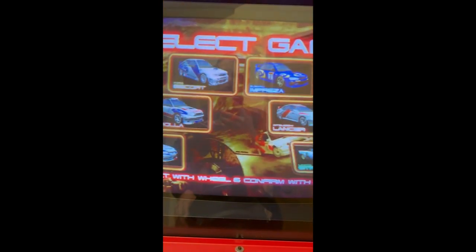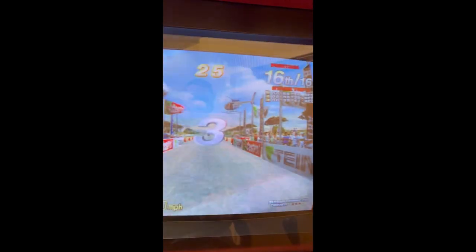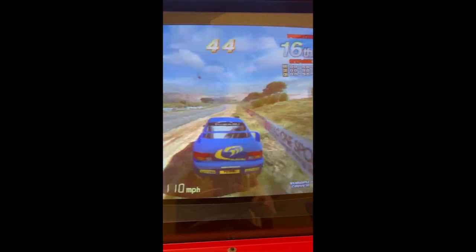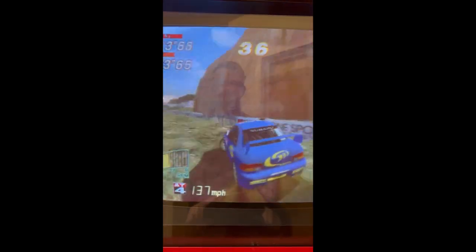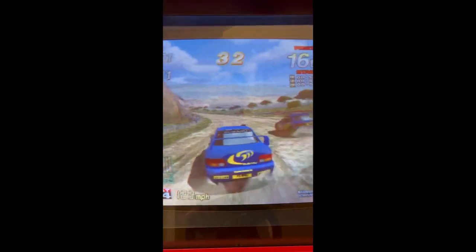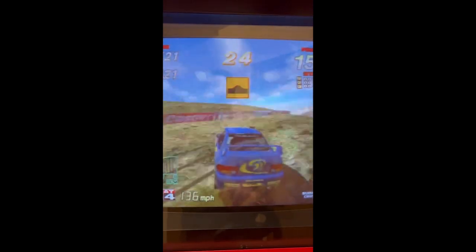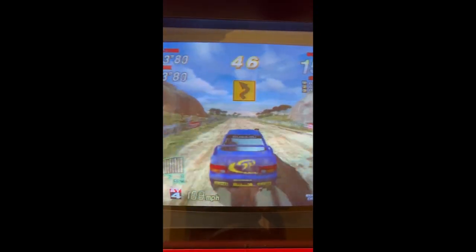Wow, doesn't it look great! So it's in free play. Three, two, one — go! I'm not the best at this game. I think this is what I'm trying to focus on — filming rather than playing the game — and clearly not doing a very good job. I'm not going to give up before I embarrass myself anymore.